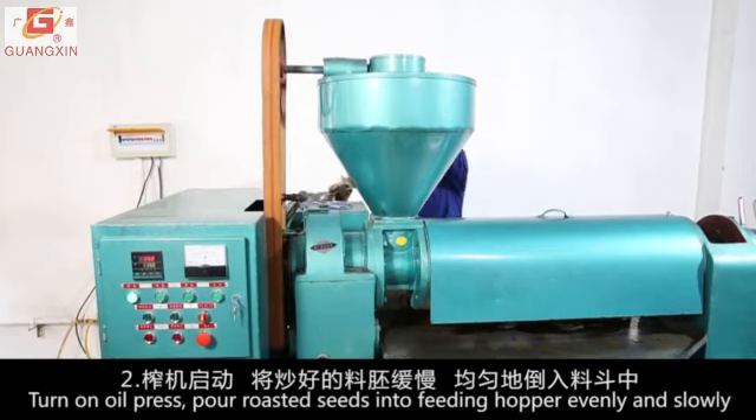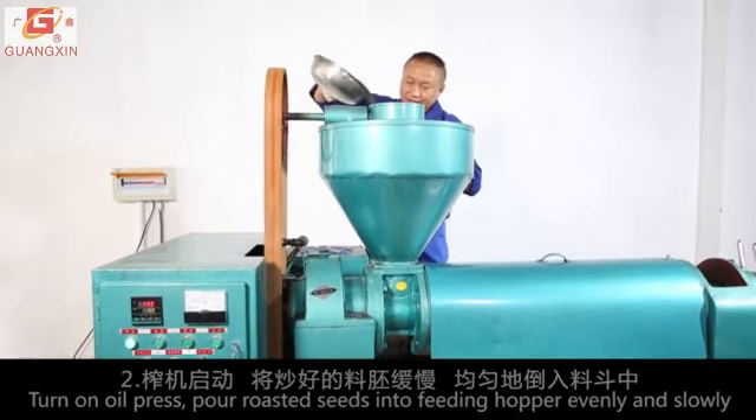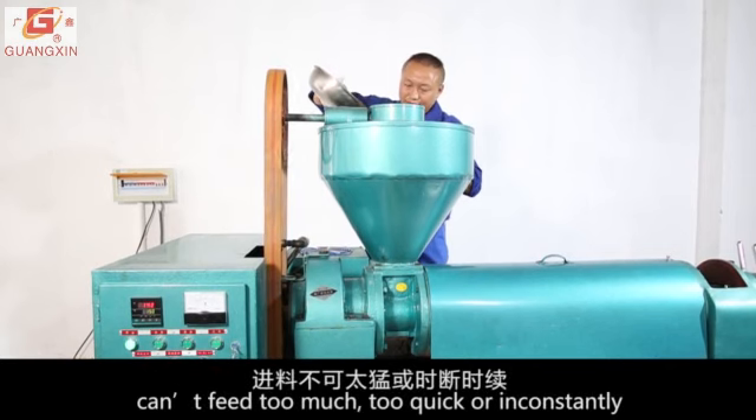Turn on the oil press. Pour roasted seeds into the feeding hopper evenly and slowly. Do not feed too much, too quickly, or inconsistently.